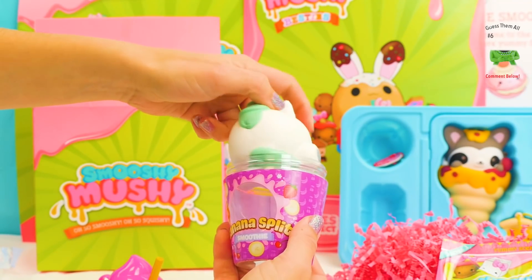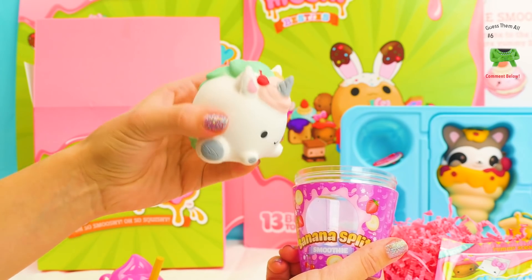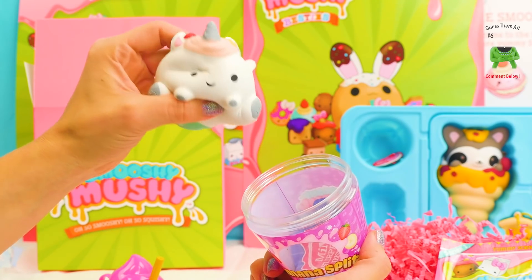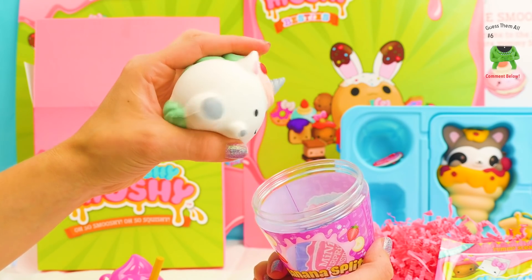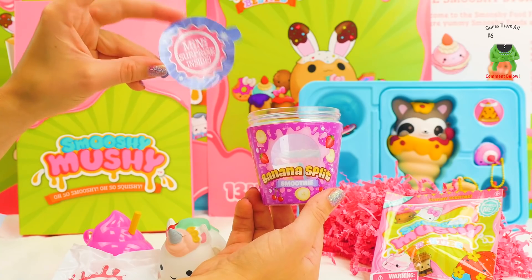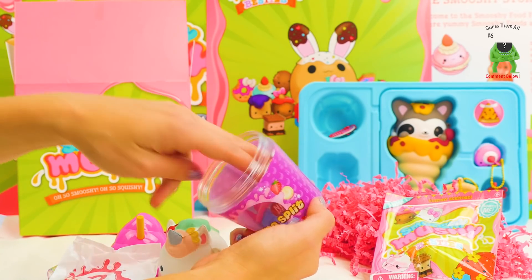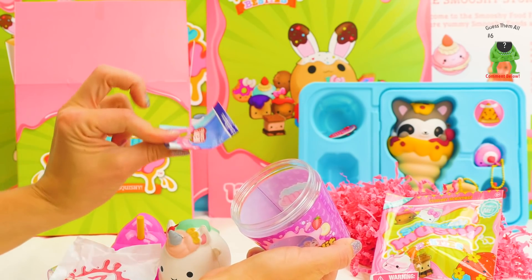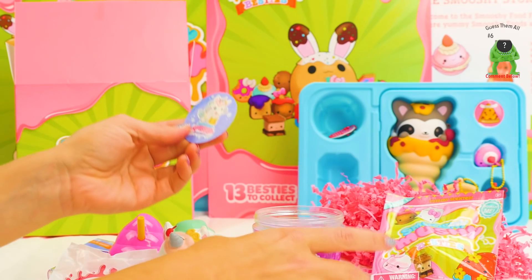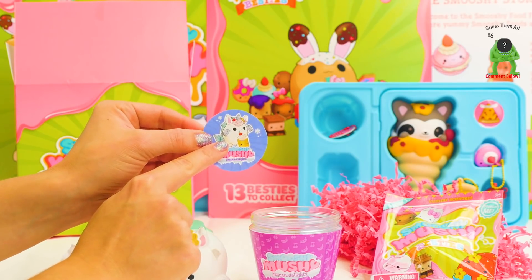Oh my goodness, we got the unicorn! I was really hoping we would get the unicorn. She's so cute and squishy! Oh my goodness, I'm so happy about this. And it says mini surprise inside — here's some instructions. Maybe it's this cool sticker. Smooshy Mushy — and there's the unicorn!